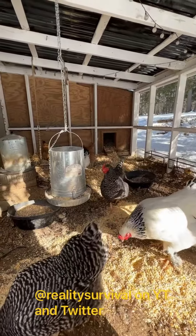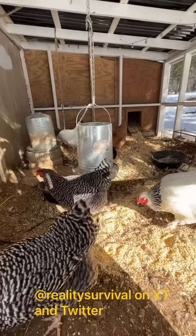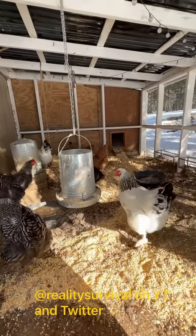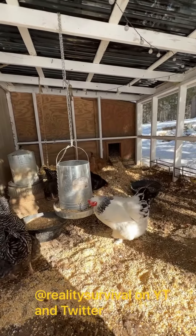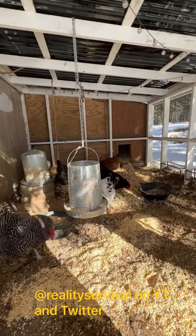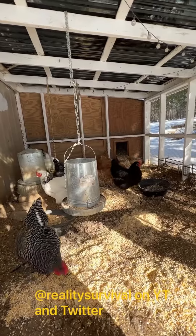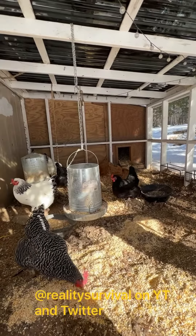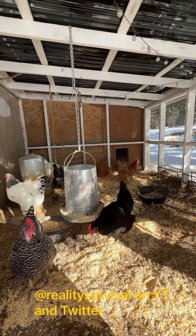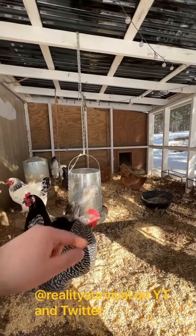We've got a warmer in the back, and I only turn that on when it gets down into the single digits or if there's going to be a big temperature swing of like 20-25 degrees. We're getting a pretty significant drop here — we're going to be down to negative 15 tonight. We've been up around the 30s, so we've got the heater in the back set on high.